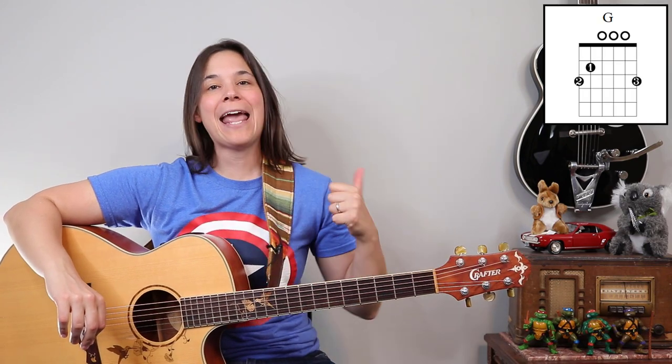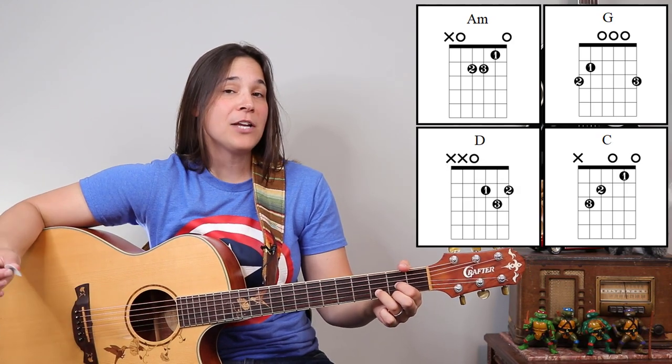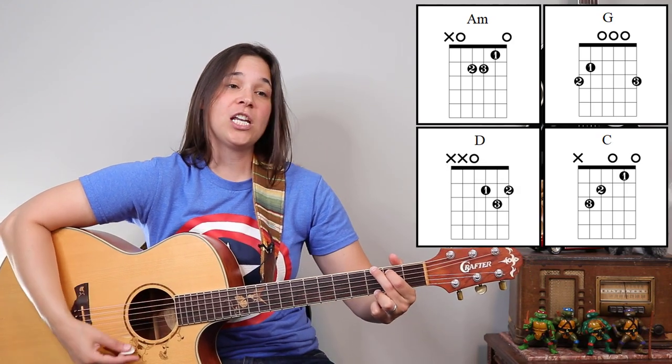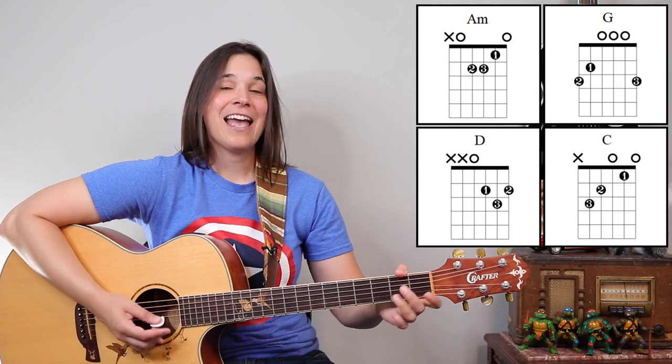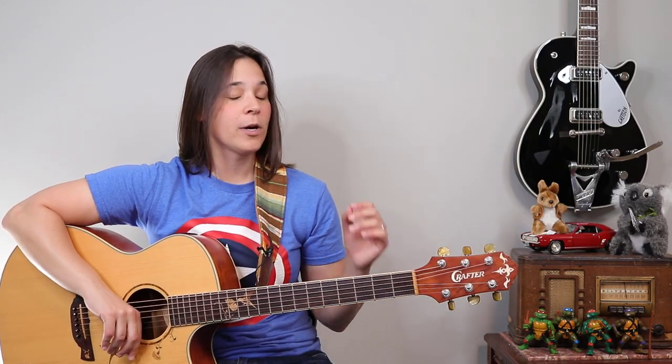The great thing about this song is it's only four chords and they are all open chords, which makes it nice and easy for beginners to play. We have a G chord, we have an A minor chord, we have a C chord, and we have a D major chord. So we just have G, C, D, and A minor — very simple open chords that we're going to start with.